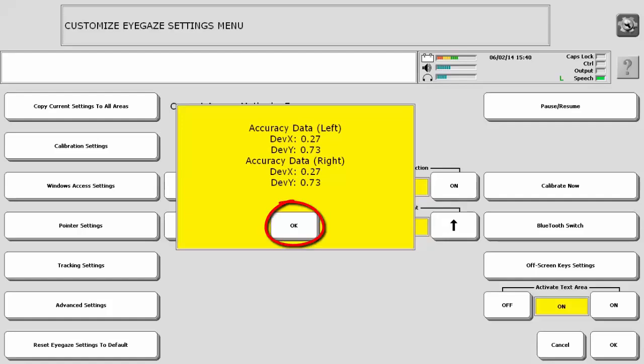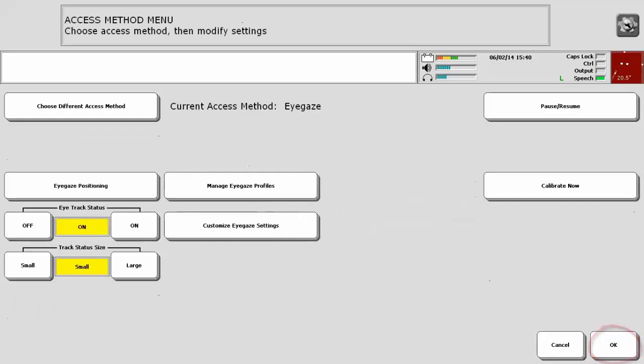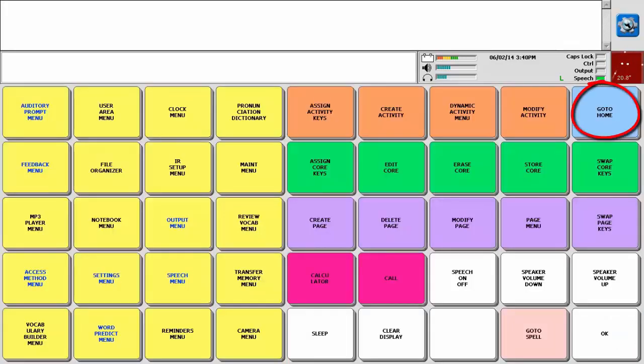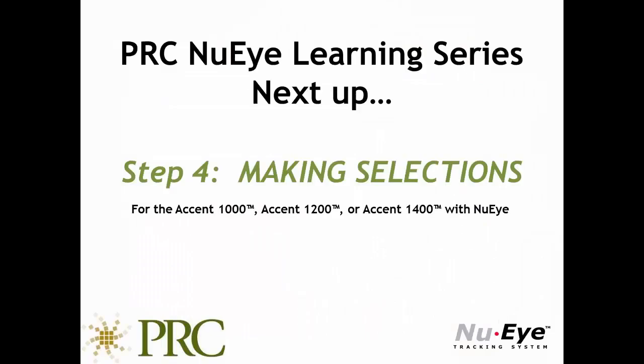Once the calibration is complete, select OK three times and then go to Home to try out your new calibration. Thank you for learning how to calibrate your New Eye.